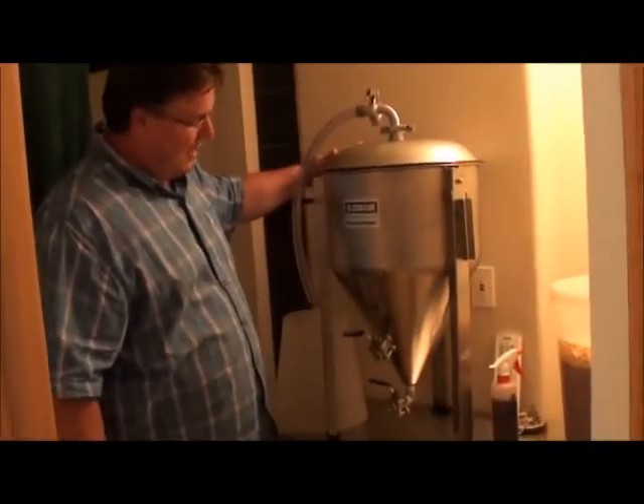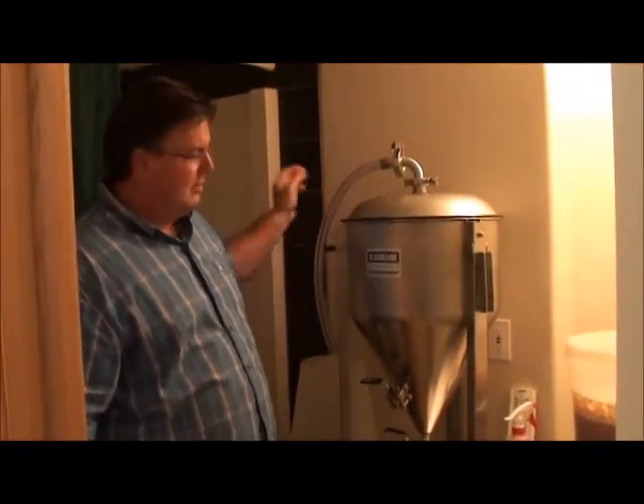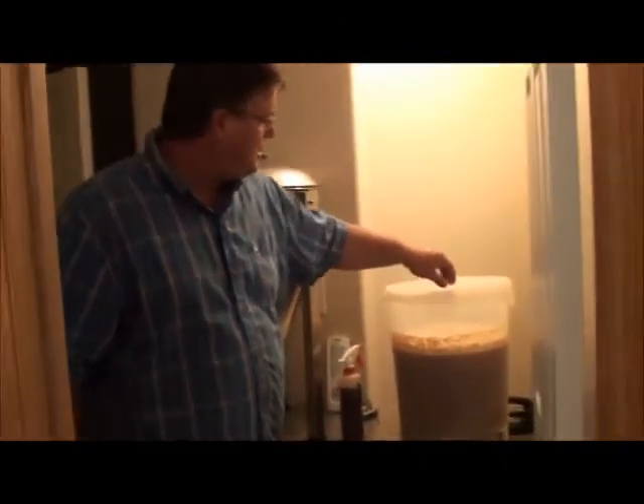I've got to show you my brand new toy. Follow me downstairs. Don't fall. Look at this bad boy — fourteen and a half gallons. Goodbye car boys. I'm still doing a couple of batches in the buckets just to catch up.